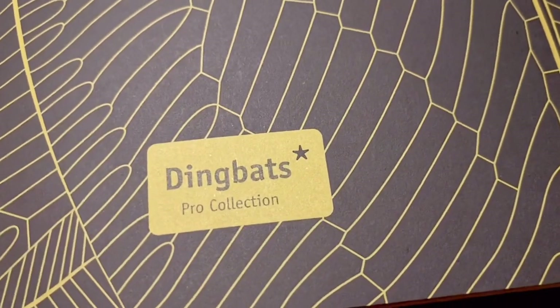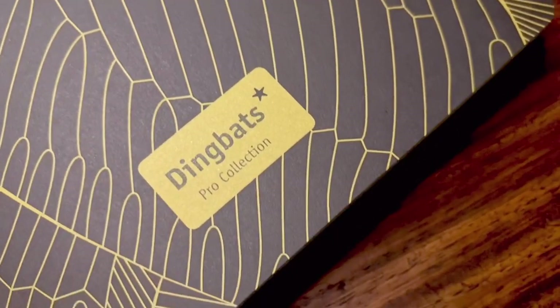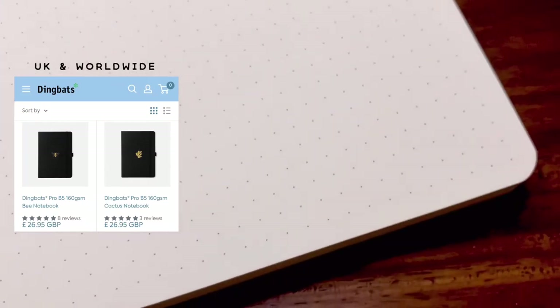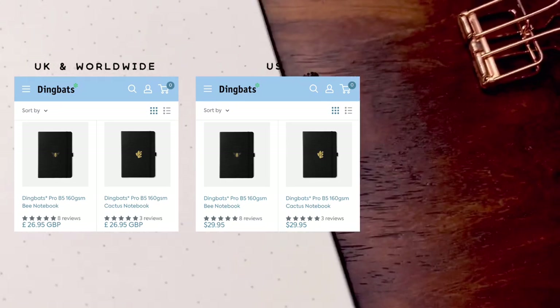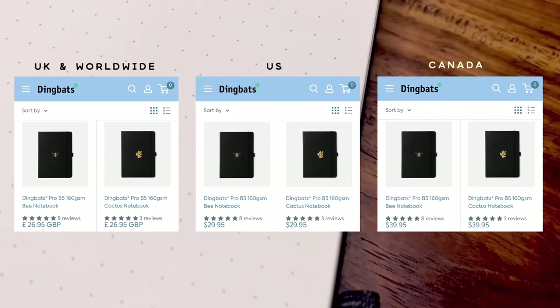What I also noticed about this notebook is that it's lighter compared to the first notebooks I've reviewed in the past, which I really like. The Pro notebooks are sold for £26.95 from the UK and worldwide store, $29.95 US from the US store, and $39.95 Canadian from the Canadian store. So make sure to choose the store depending on your location, as there is a difference between converting these prices and the actual prices from these stores.